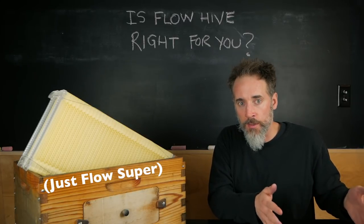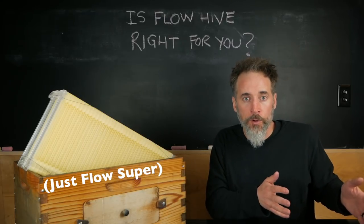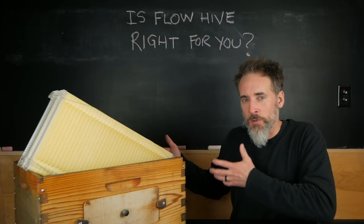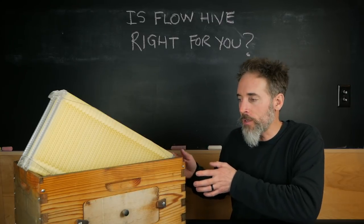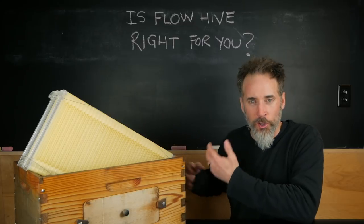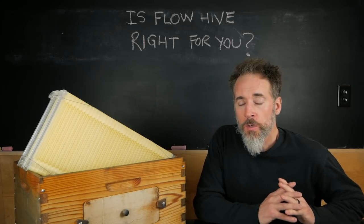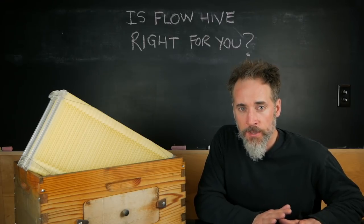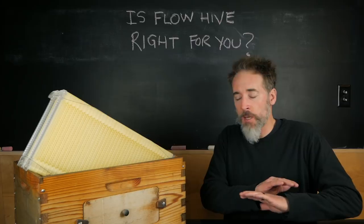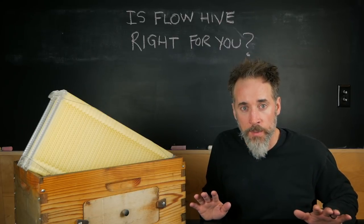You can always buy the flow super after and just drop it on top of your traditional Langstroth hive. If you have an eight-frame Langstroth hive, this just drops right on top and becomes your super. You don't have to buy it upfront and then learn and maybe have it not work for you — kind of like what happened to me. I have no hate for the Flow Hive and no negative things to say about the company.